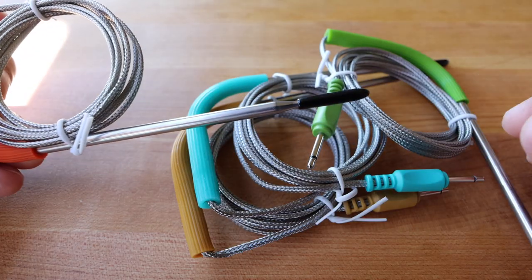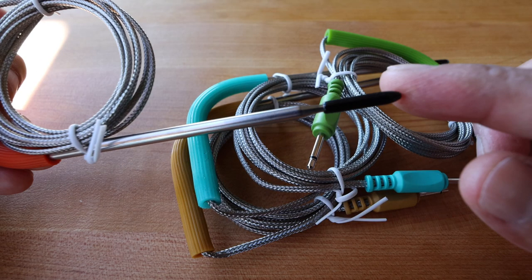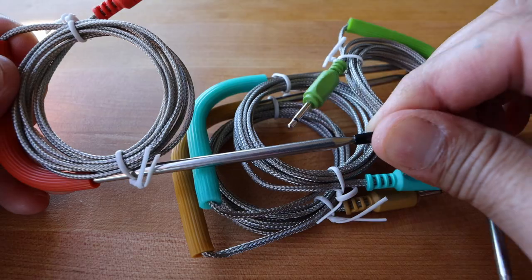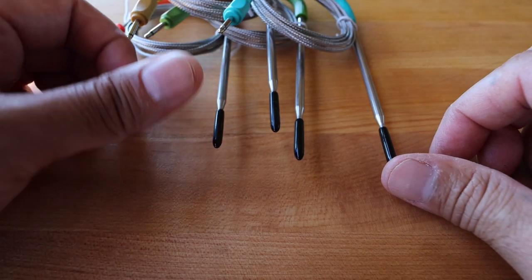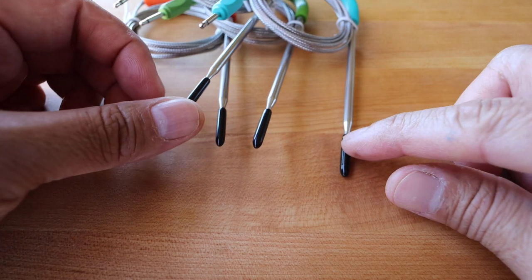And finally we have four meat probes. In this case you'll just use one of the meat probe thermometers to measure the ambient temperature of your pit. And if you need four meat probe thermometers, well then you have four meat probe thermometers.